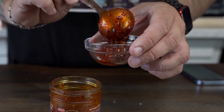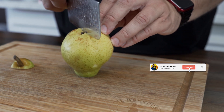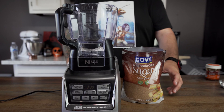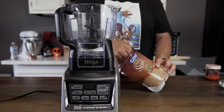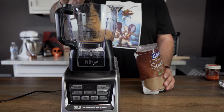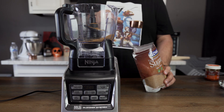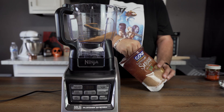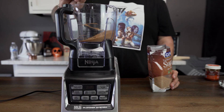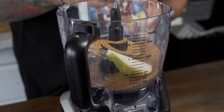Now we're gonna go for about one tablespoon of chili garlic sauce — I'm using Mr. Bing. We're gonna cut up one regular sized pear into quarters. Then we're gonna take three-fourths cup of turbinado sugar — you can use brown sugar if you like — and drop that directly into our food processor. Then we'll drop our whole pear, skins and all, directly in there in quarters.